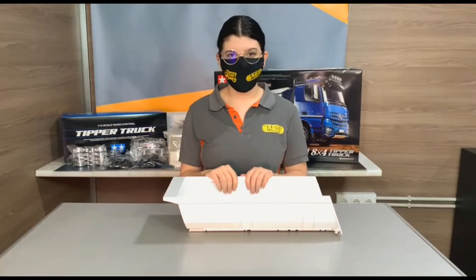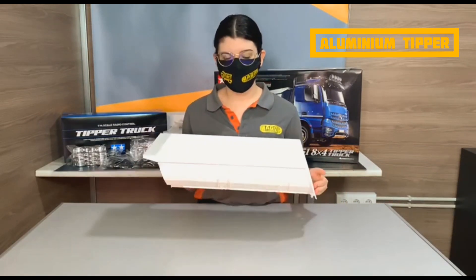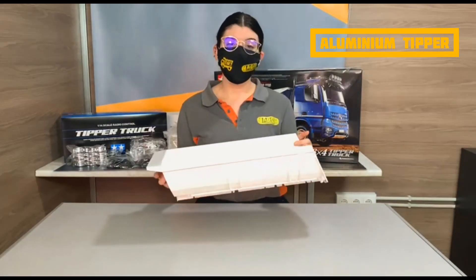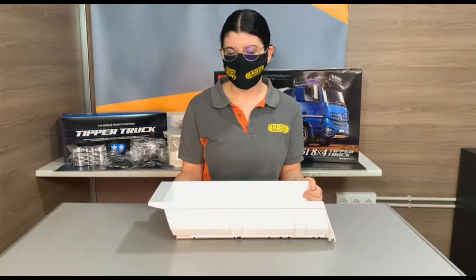This is the plastic zipper that comes with the truck. You can upgrade this zipper with an aluminum zipper. If you weigh all the plastic parts together, the weight might be the same as with the aluminum zipper.